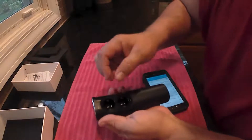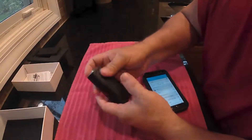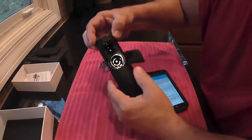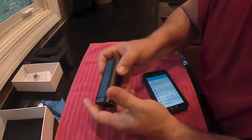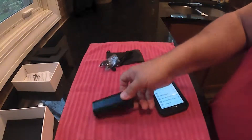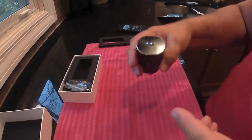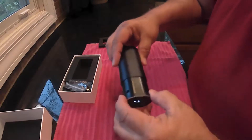You can put them back in here to charge two or three times before you have to charge the whole case, which makes it really nice to carry around. You don't have to carry the charger — you can just charge them in this when needed, and after three or four charges you just charge the whole case and start over. To turn these off you just push the buttons again and hold — it turns them both off, and now you can see I have them in here charging.